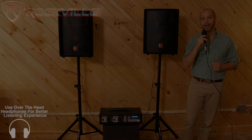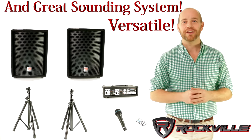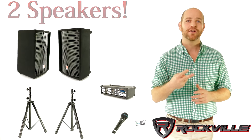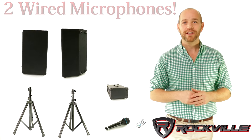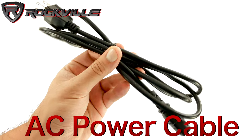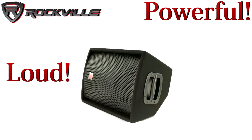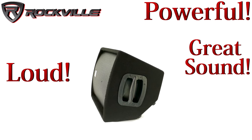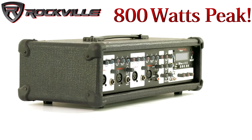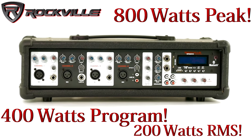Now let's check out the specs. The RPG 2X10 is a very versatile and great sounding system. This is a complete system that includes two speakers, a power mixer, two wired mics, two stands, and all the cables you'll need. This system is great because it is powerful and loud with great sound while still being very portable. It has 800 watts of peak output, 400 watts program power, and 200 watts RMS.